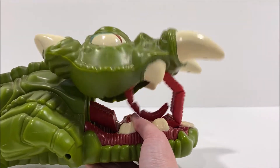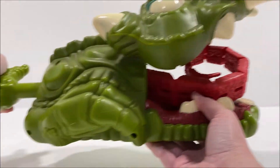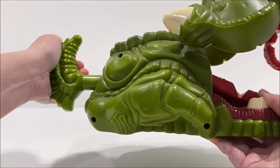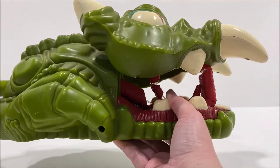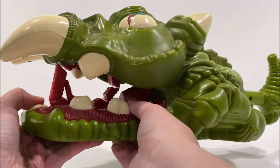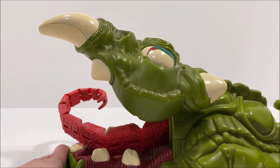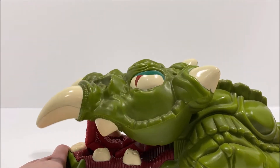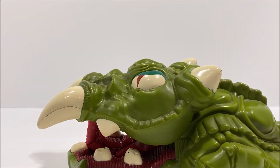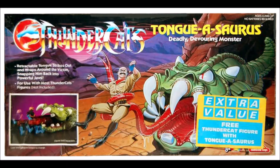The Tungasaurus did have some articulation, such as the rotating tail and the opening and closing mouth, but this was mostly due to its action feature. It had a retractable tongue which could grab other figures and pull them into the creature's mouth. The action feature was activated by pushing on the tail handle to extend the tongue. You can rotate the tongue by turning the handle left or right, and then pulling the handle back would draw the tongue back into the mouth.